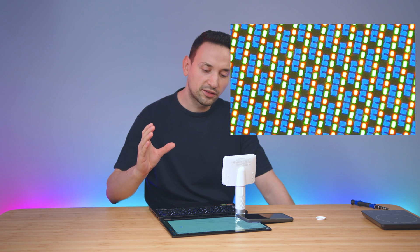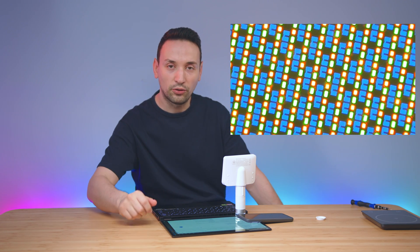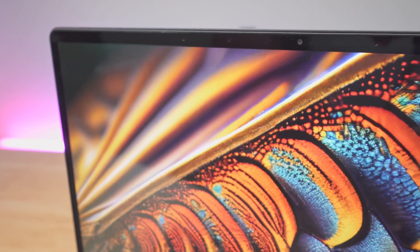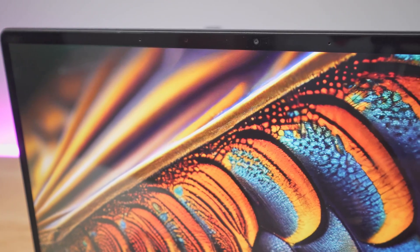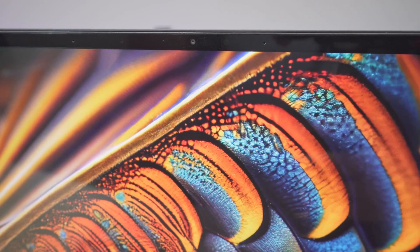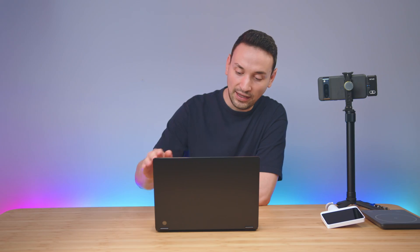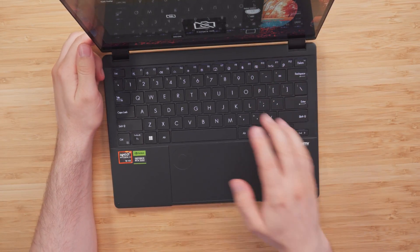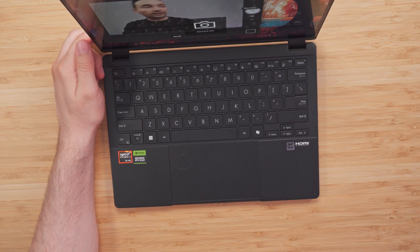Here's a close-up of the OLED pixels if you want to see them. At the top of the display, we have a full HD camera with infrared functions to support Windows Hello. The camera sits flush, which looks clean. There's no physical switch to disable it — you toggle it with the F10 key.